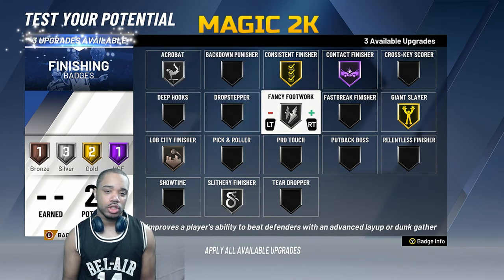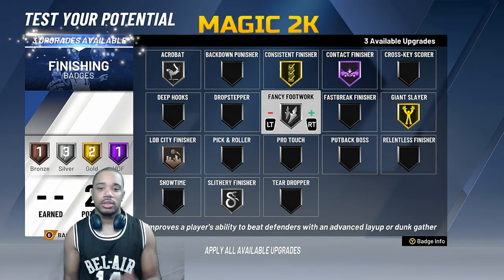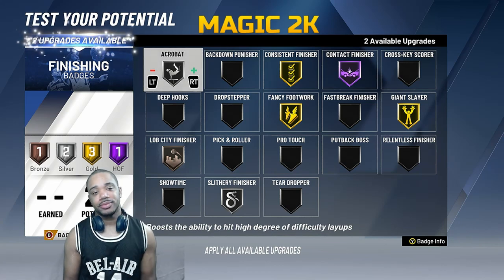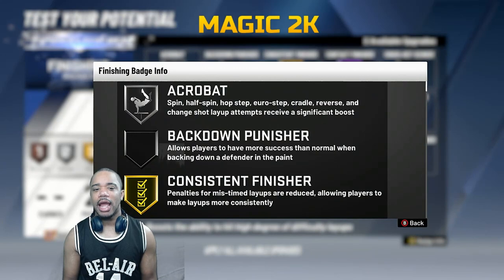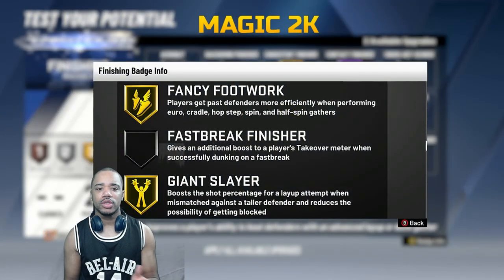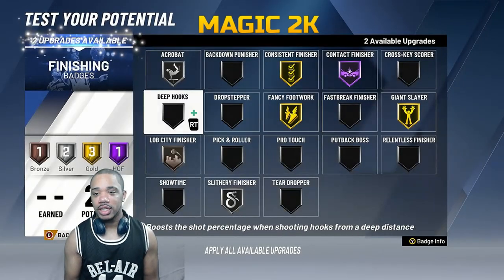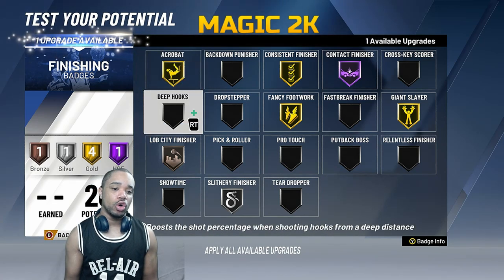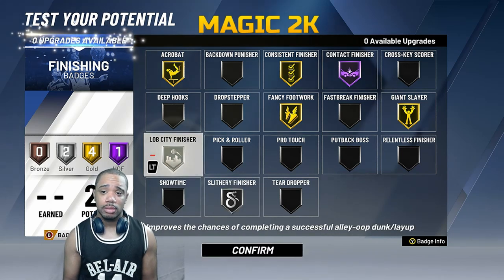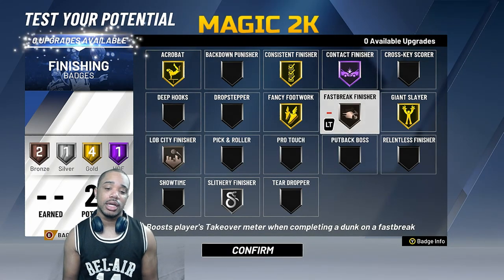This badge is for when you do euros and stuff like that — we're gonna grade that to gold. Acrobat is for hop steps and cradles, and fancy footwork is for spin moves — actually they're for the same stuff: hop steps and spin moves. They're both essential, especially being six-five. So we'll put acrobat to gold. Slithery finisher avoids contact at the rim — I'm not gonna upgrade that to anything crazy. Lob city finisher is up there. Fast break finisher I'll throw on bronze.